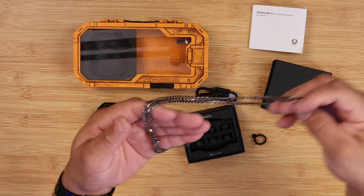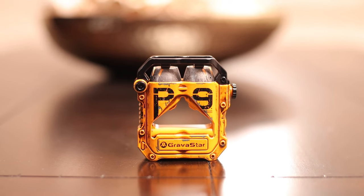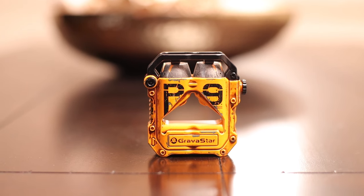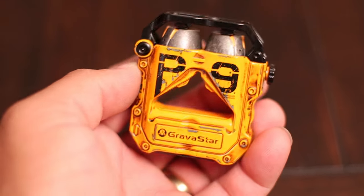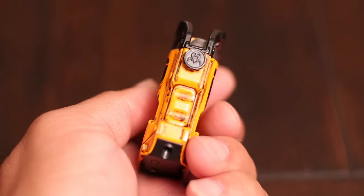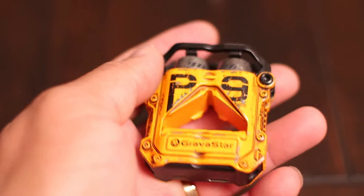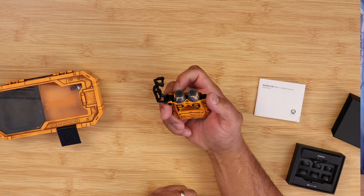Let's talk about the build quality of these earbuds. Looking at the case, it's made from a very good material — very solid, like a zinc alloy handcrafted material for that ultimate feel in the hand. They paid the ultimate attention to detail, and it has a button that you press to gain access to the buds themselves.